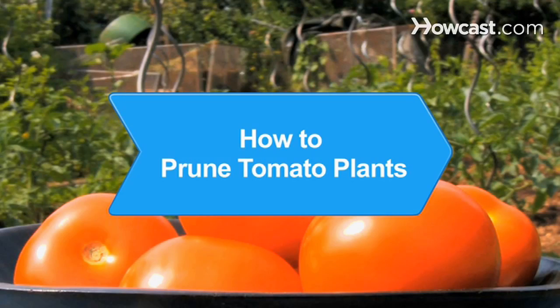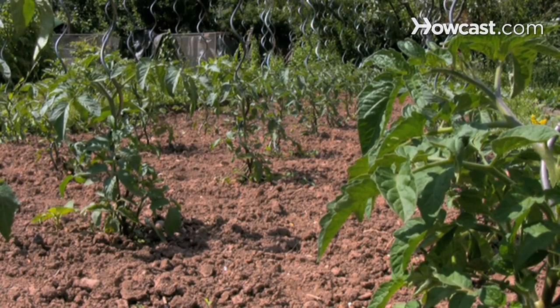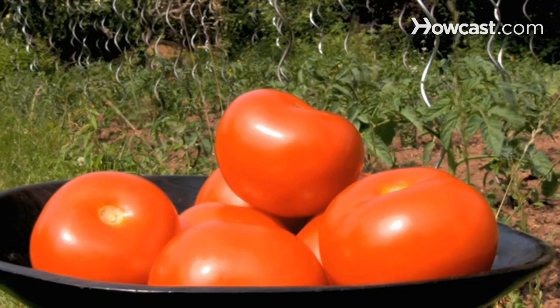How to prune tomato plants. Learning to prune tomato plants is important to ensure your tomatoes will grow in your garden the right way with the best results. Just follow these tips.